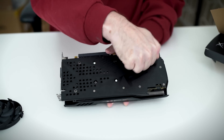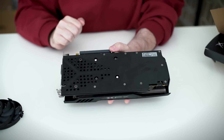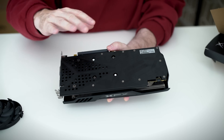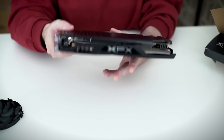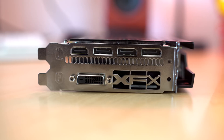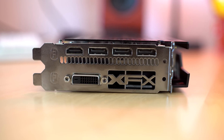Flipping the card to its back side, you see a durable backplate — I love to smack on these. It's tough and looks really good. On the rear I/O we see a single DVI connection, three DisplayPorts, and a single HDMI 2.0 connector.